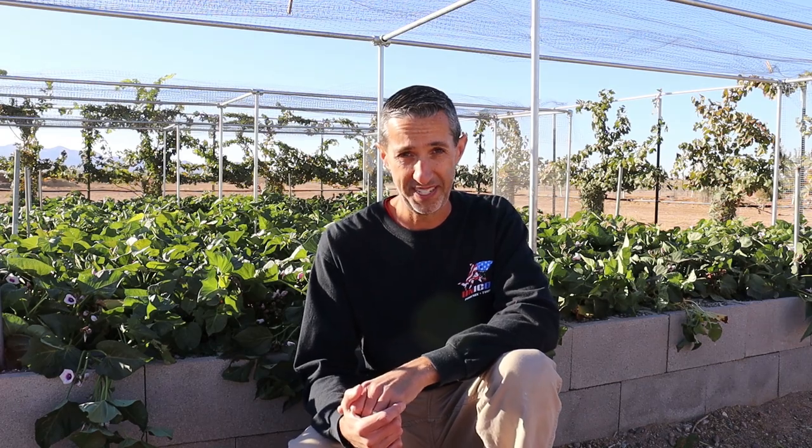It is December here in Arizona and that means it's time to get some sweet potatoes harvested.